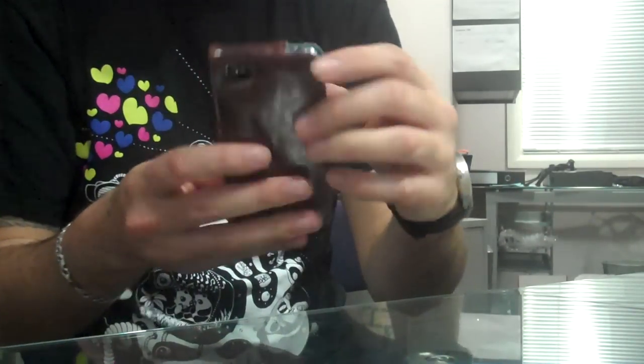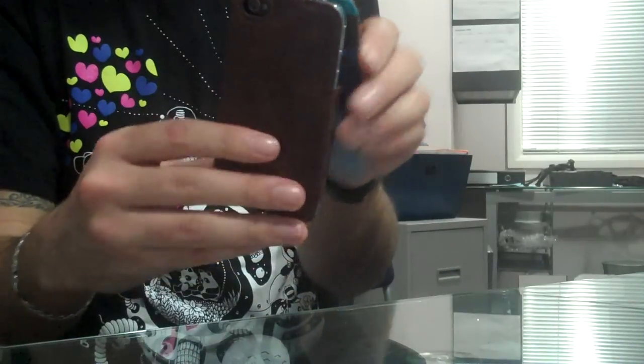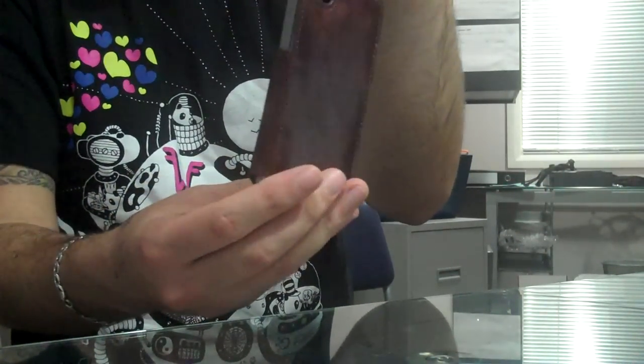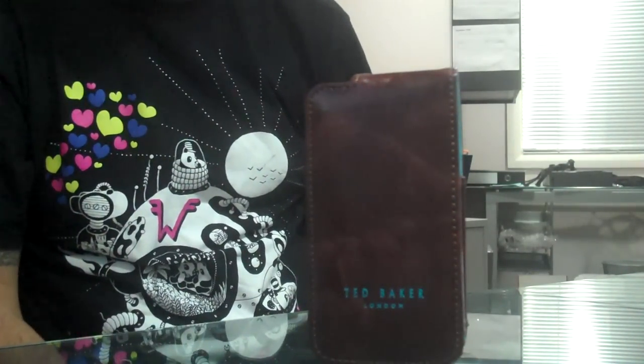There's a cutout at the top as well, so you can have the headphone jack in there, and there's a cutout on the back for the camera. So when inside the case, you just hold the device up and use it whilst inside the case. There you go — that's Pro Porter's leather style case, men's style of the Ted Baker range.